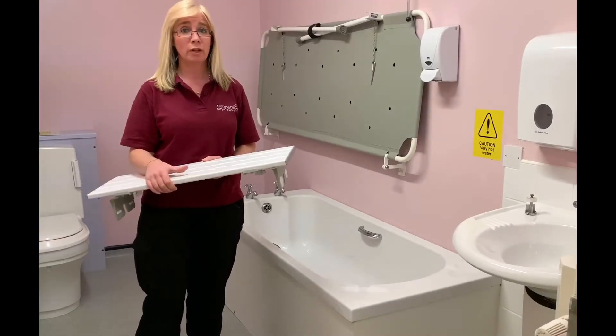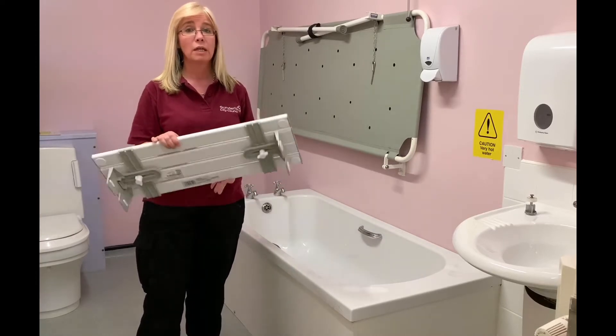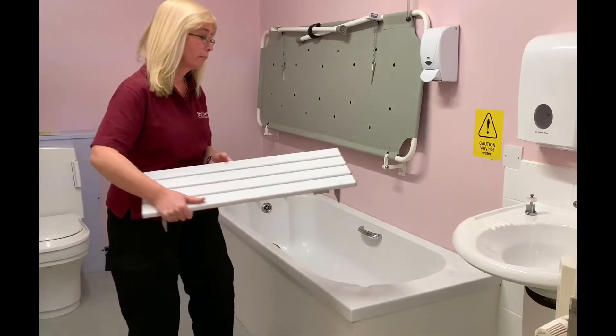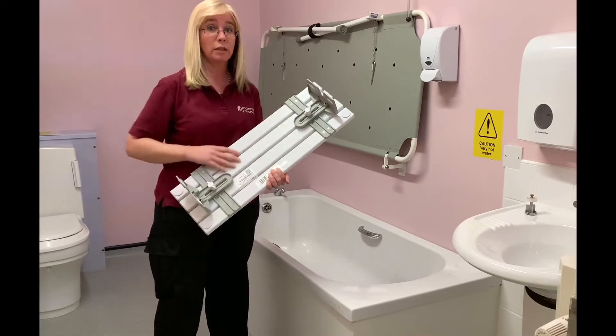If you have an over the bath shower and have difficulties transferring your legs over the edge of the bath, a bath board would be a suitable piece of equipment to try. The bath board can be adjusted by using the little screws underneath.